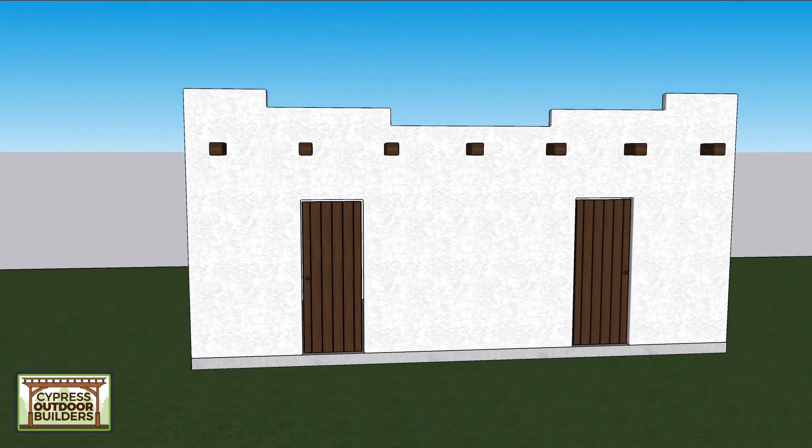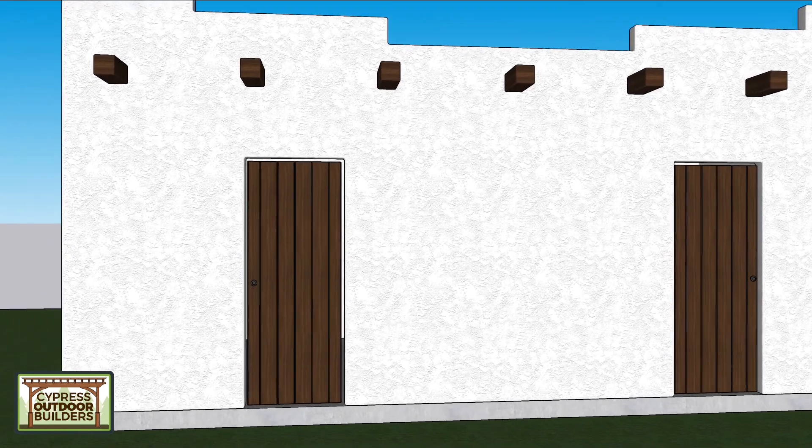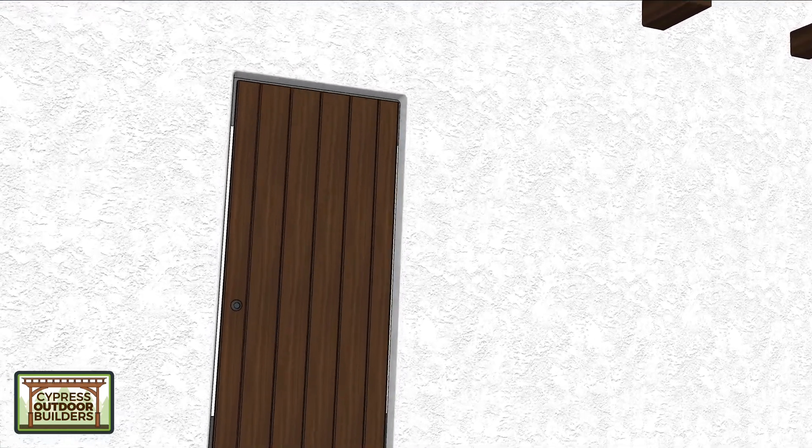My idea is to do an inline water heater so that when nobody's there, you just have water stuck in the heater. We can put that on the backside of the building.